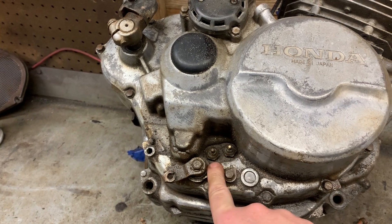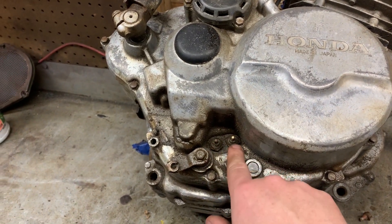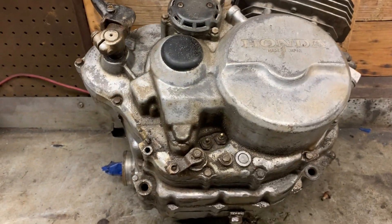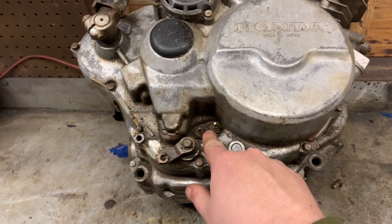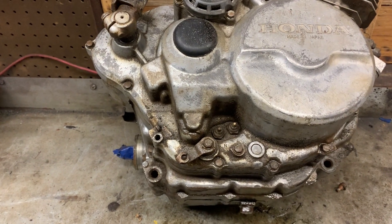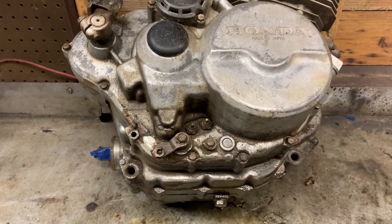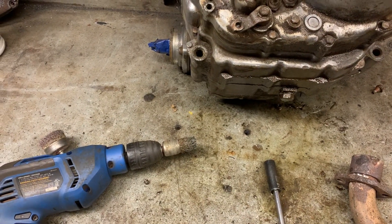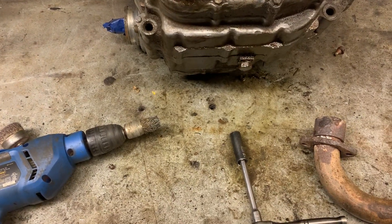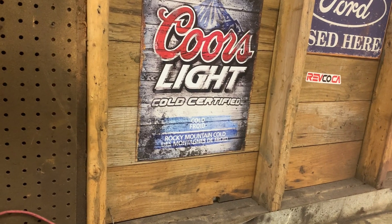Hey guys, welcome back — the Muddy Thumper again. It's been a little while; I needed to build a new PC. We're going to be building the Big Red 250 — she's going to be the budget build. I'm a little bit sick at the moment but don't worry, we'll be cracking on and building some bikes. I've got the bike built and we're going to continue on and see what we end up with in this video.